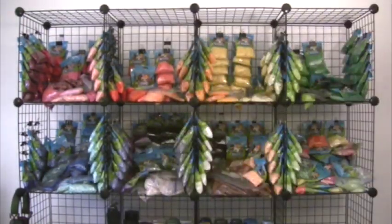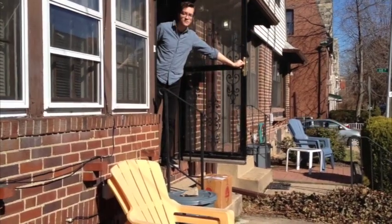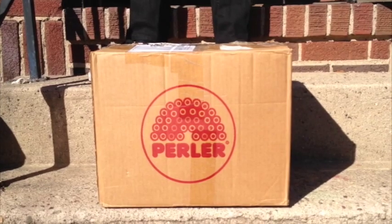Join me next time as we... What the hay? I'm trying to film a show here. I'm not expecting any packages.